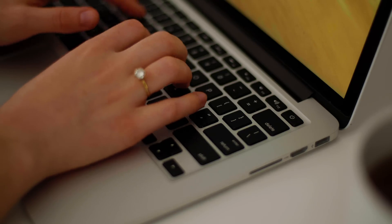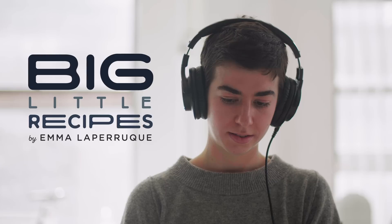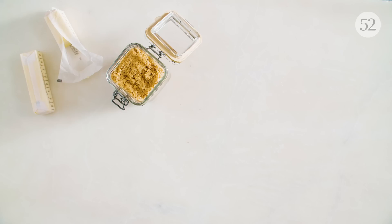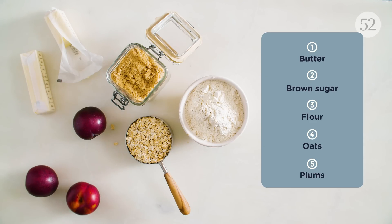Hey there, I'm Emma. I'm a writer, recipe developer, and fruit crisp minimalist. A big little recipe has big flavor and a little ingredient list. Today we're making a classic crisp, but we're upgrading the oats. This amplifies their flavor, just like toasting nuts.